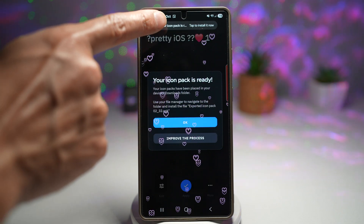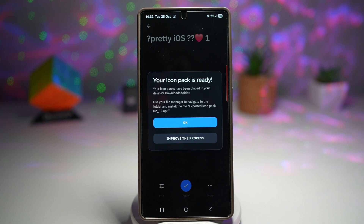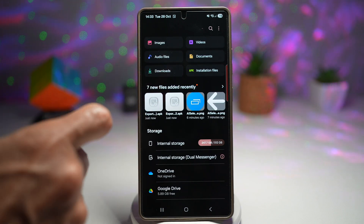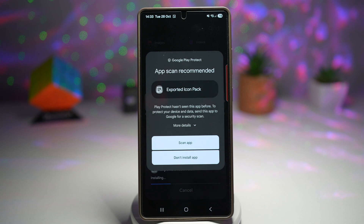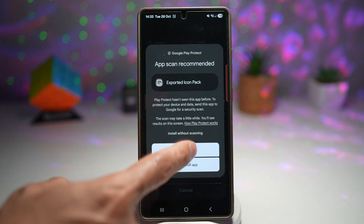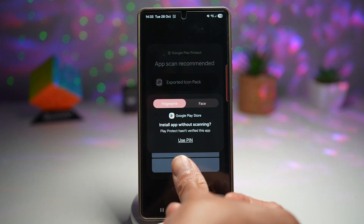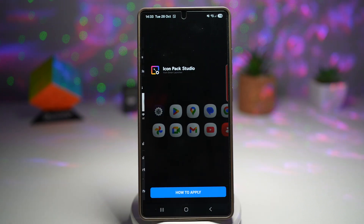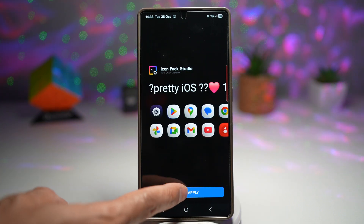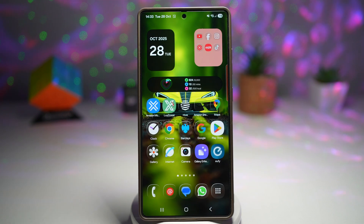Now here at the top it says your icon pack is ready — tap on it to install. We'll update this icon pack here and go ahead and install it. Then open it. This will show us how to apply it, but we already know how to do this, so we'll press home for now.